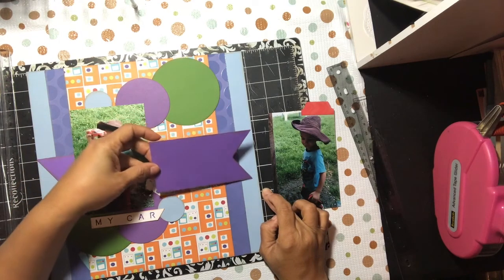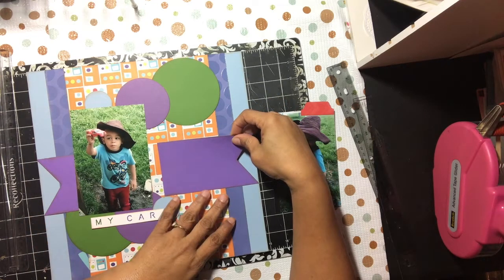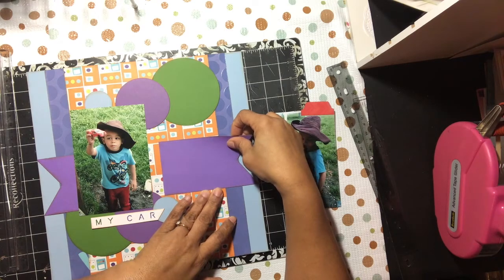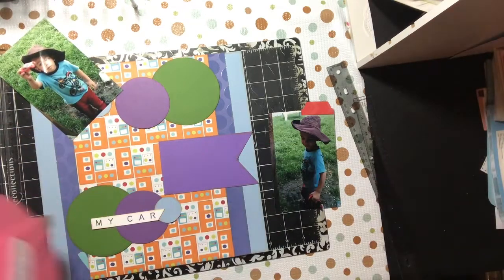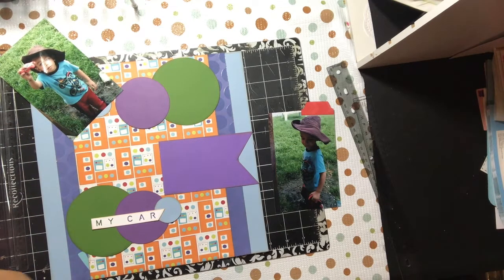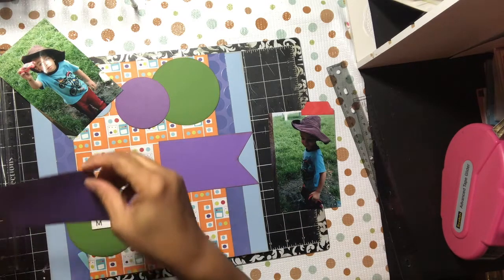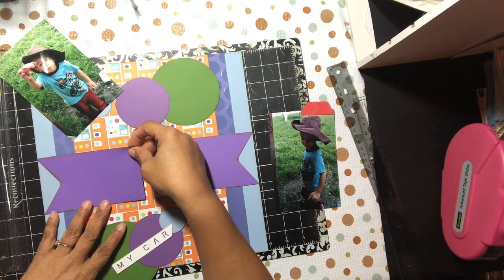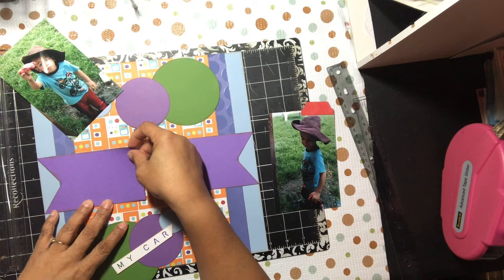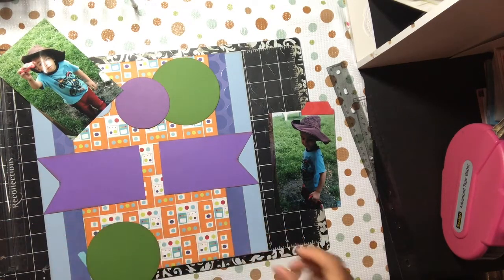I spent the other day just putting out a whole bunch of dies and said, you know what, I'm gonna make my own embellishments. I just made a bunch of banners and tags and little filler stuff in filler colors, because I can't just run to Michael's or Tuesday Morning and find boy embellishments. I hate that — why don't they have boy embellishments?